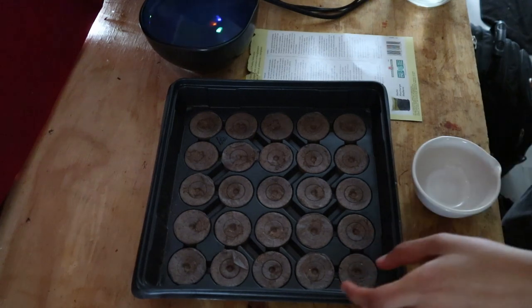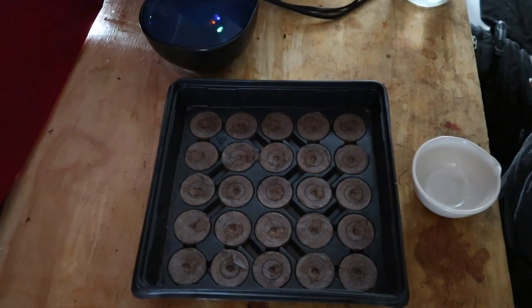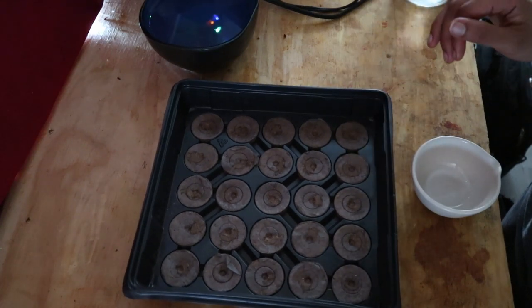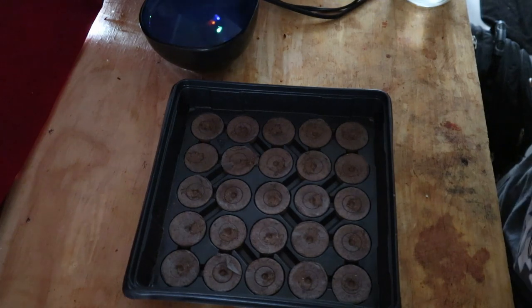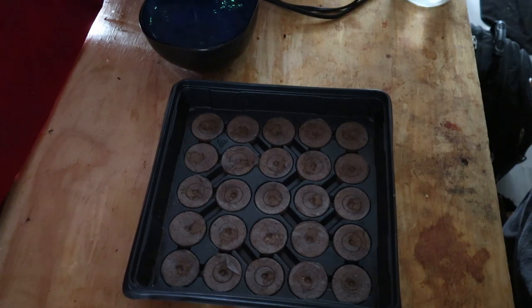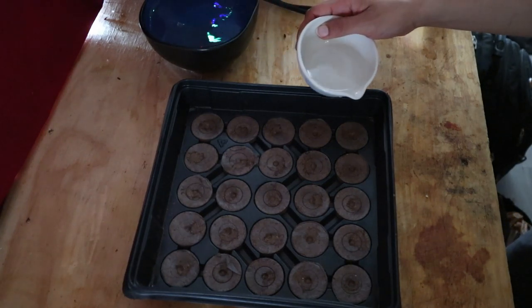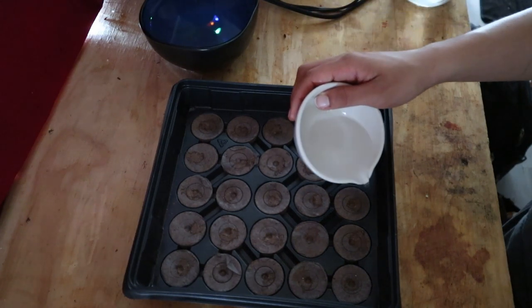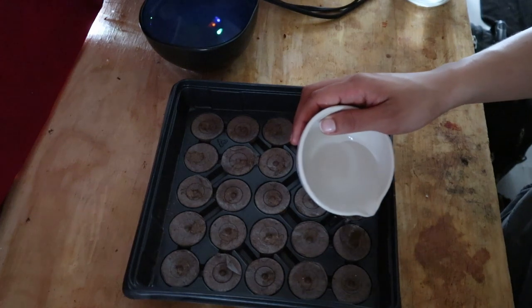So anyways, back to the flowers. It says to add warm water and they should be fully expanded. Then you pull back the netting on top of the pellets and fluff and level. So let's start with the water — I got my little water dripper thing. I thought the water would pour out a little more easily that way, so I'm just going to do a little bit of water at a time.